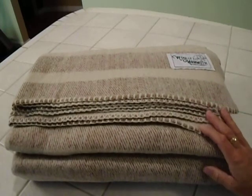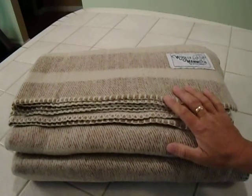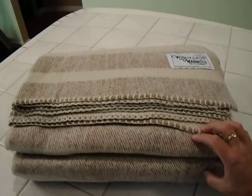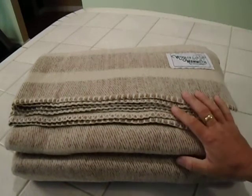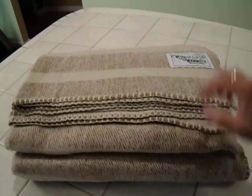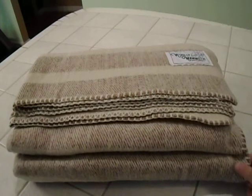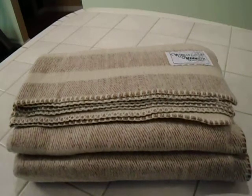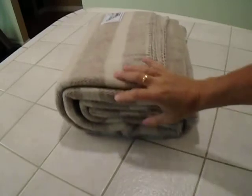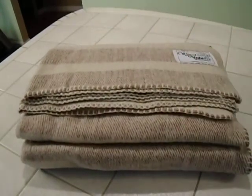The Explorer Collection is about 20 bucks cheaper at 60 bucks, and that one does ship out Prime — this one doesn't, it comes right from the company. The Explorer Collection has solid colors: gray, navy, olive green, and tan. They're the same throw size of 66 by 90 and weigh the same four pounds. They're promoted for camping, cabin use, outside, picnics, and stuff like that. They have a milled finish, so they're a denser blanket and not quite as thick and lofty as this one.